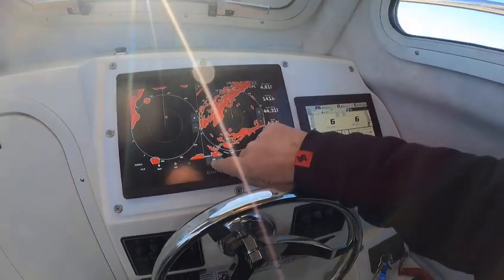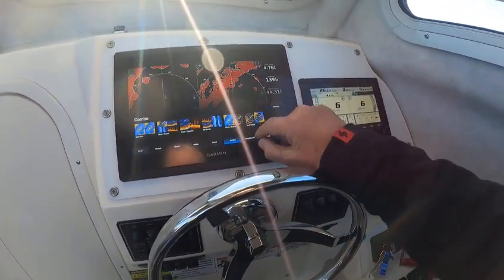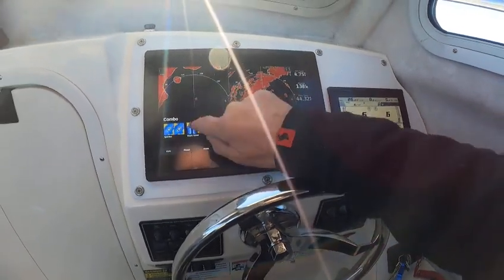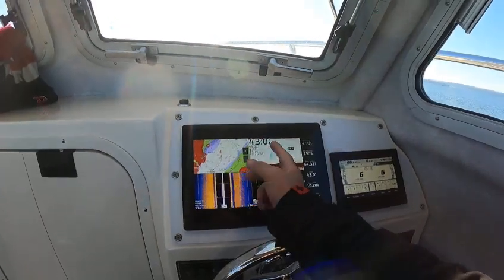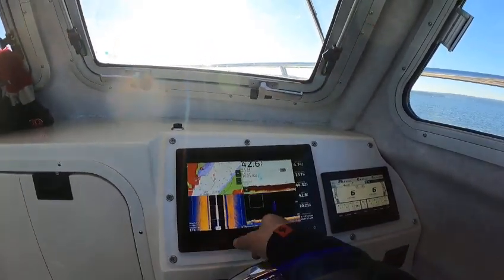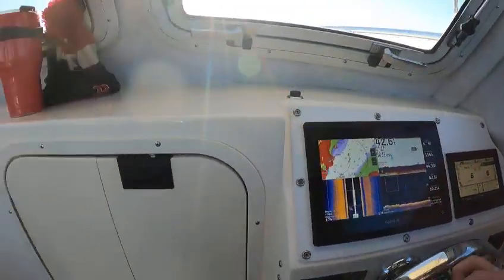For sonar, let's go back to combos and go into this one — that gives me everything: overlay, traditional, side, and down. They're all picking up really good.